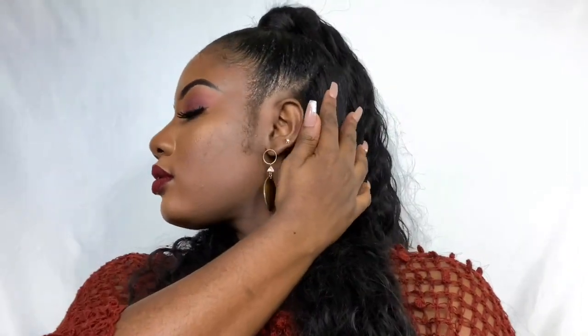Hi guys, welcome back to my channel. So I tried the half up half down ponytail for the first time and this video is to show you how I achieved it. I think I did pretty well for a first time attempt.